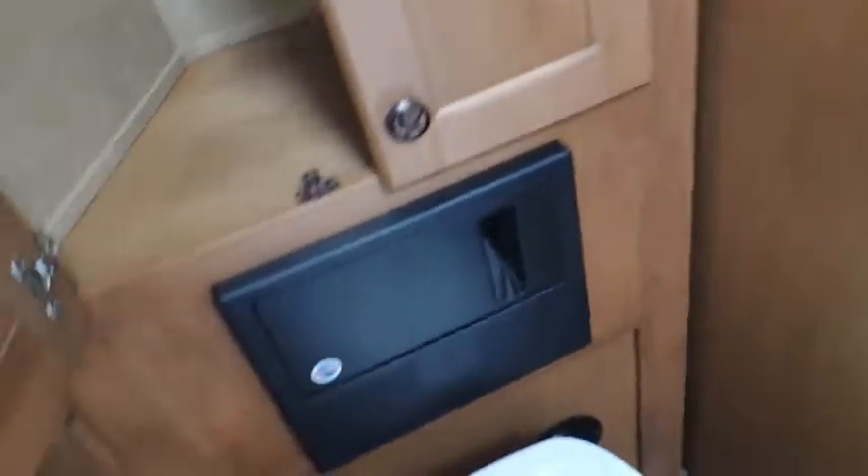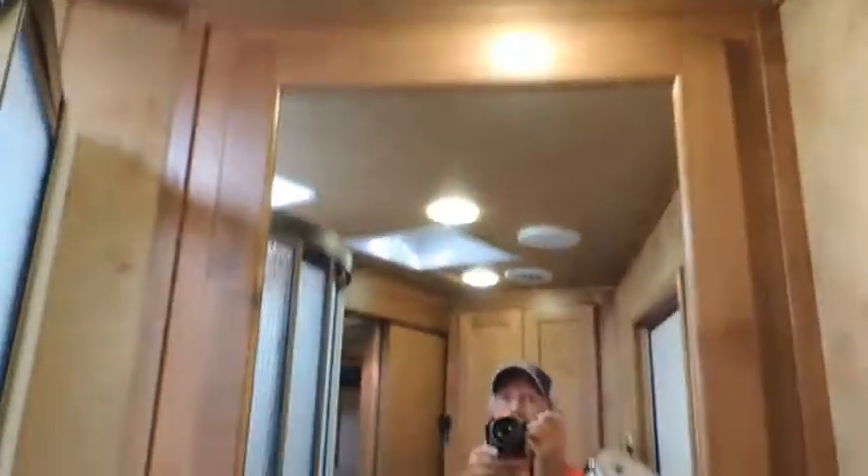All solid wood. Nice, nice hanging closet. It's got your vents here behind your stool — that's for your furnace. This is for your air conditioning, which feels pretty good in here. Got a nice big mirror.